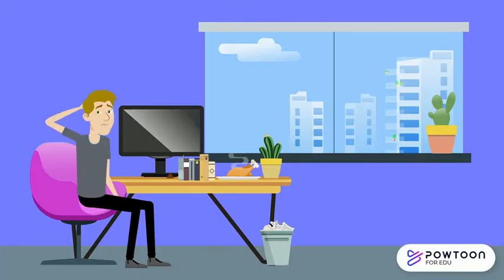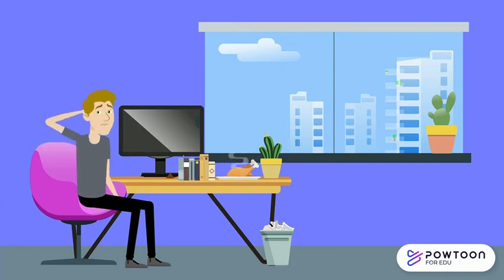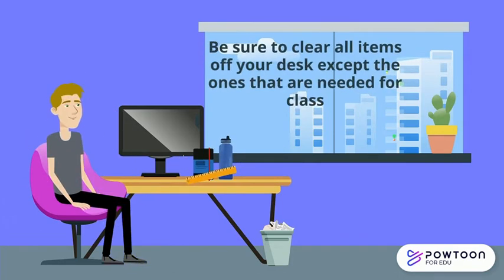If your desk is messy, make sure to clear all items except the ones that are necessary for your call. The necessary items may include water, books, or other school supplies.